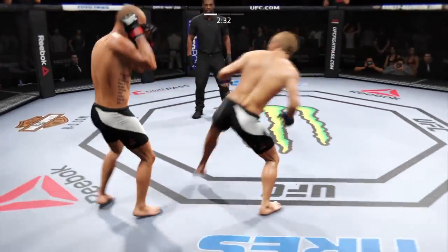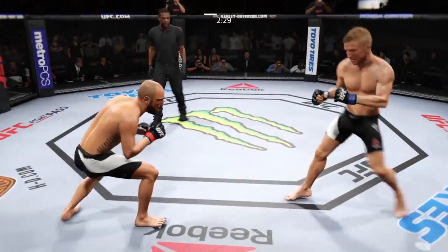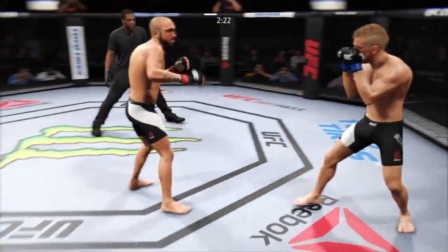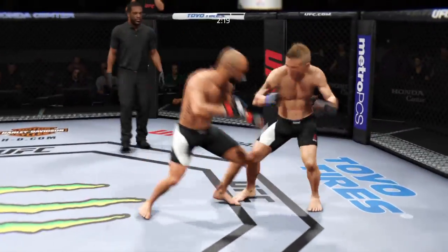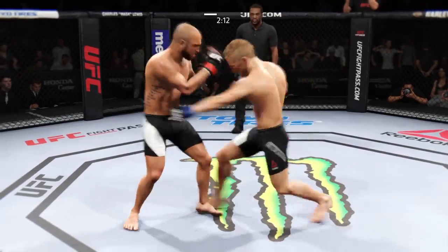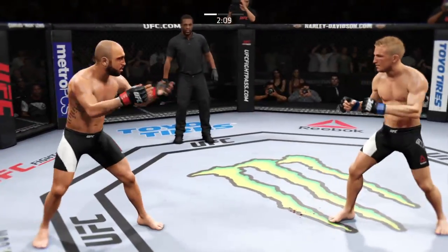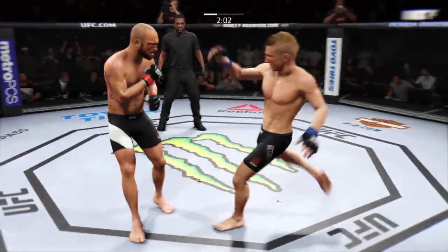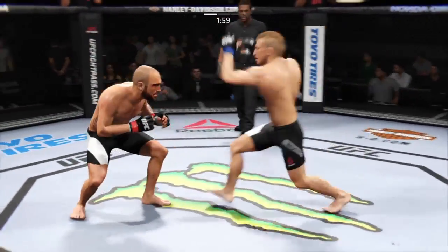Late kick. Right hand connects. Great exchanges. Big uppercut. Dillashaw took one to the body block. Change of stance. Good job of timing strikes here. Back down.